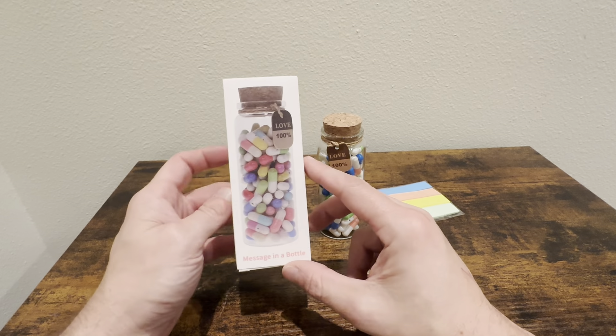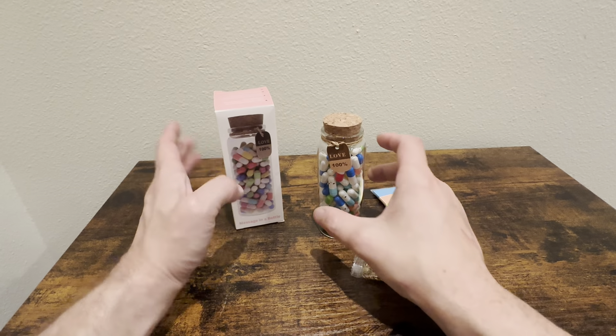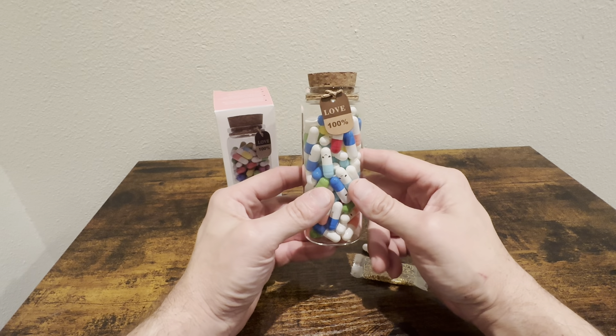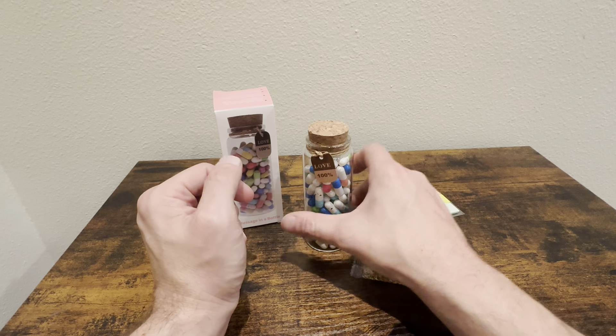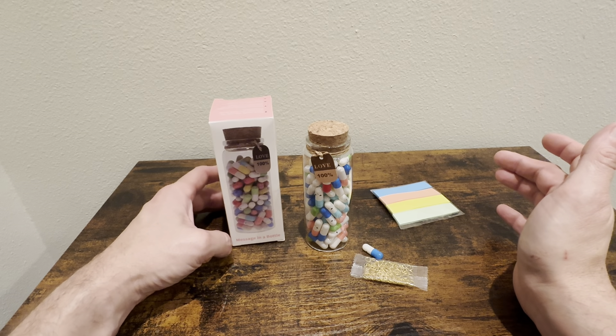This is gonna be a really personalized item. Whoever you give this to is gonna really appreciate it because it's gonna last them quite a while before they open all these. Just a very nice, personalized, lots of thought put into this, and it looks really nice sitting on a desk or a dresser wherever the person's gonna be storing it.